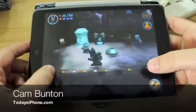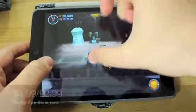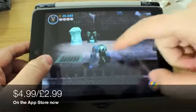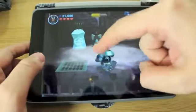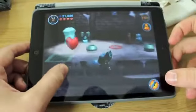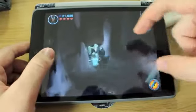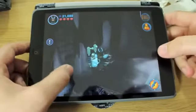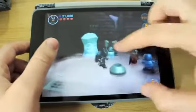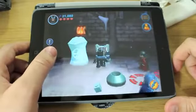Hey guys, Cam here from todaysiphone.com and this is LEGO Batman DC Super Heroes. The whole point of this game is that you are Batman and you're trying to defeat all the enemies, which include popular ones such as the Joker, and even Lex Luthor's involved. But you get to team up with people like Superman, the Green Lantern, all those guys. It's pretty awesome and obviously it's all made to look like it's LEGO.